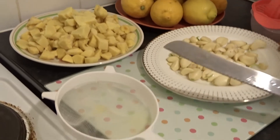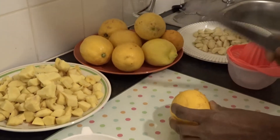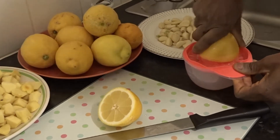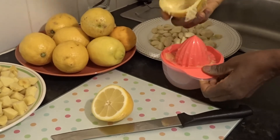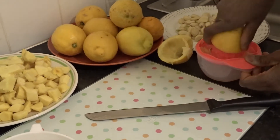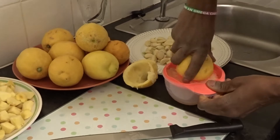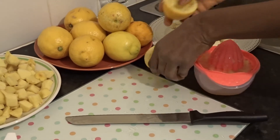I've already washed the lemons. I'm just going to cut them in two and squeeze them — I'm not going to add water at all, it's all going to be lemon. I'm using about eight to nine lemons, about five garlic cloves, and three to four big bunches of ginger. I'll do a lot and put it in the fridge.